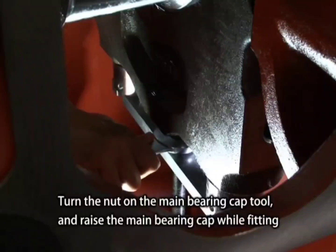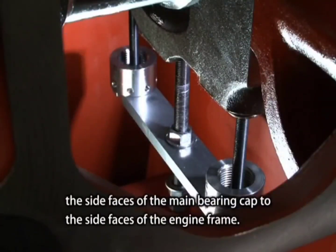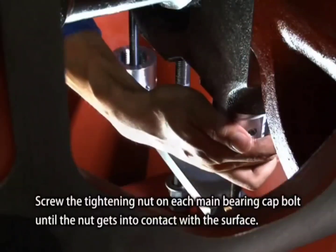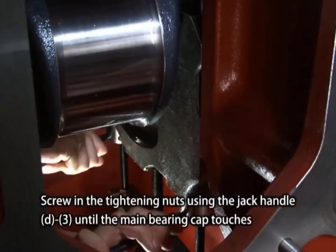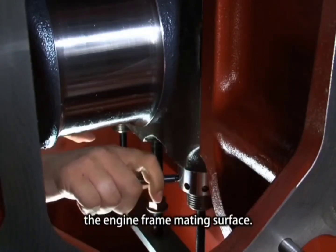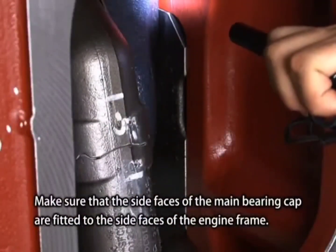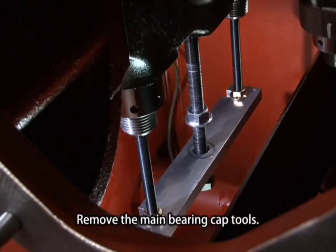Turn the nut on the main bearing cap tool and raise the main bearing cap while fitting the side faces of the main bearing cap to the side faces of the engine frame. Screw the tightening nut on each main bearing cap bolt until the nut gets into contact with the surface. Screw in the tightening nuts using the jack handle until the main bearing cap touches the engine frame mating surface. Make sure that the side faces of the main bearing cap are fitted to the side faces of the engine frame. Remove the main bearing cap tools.